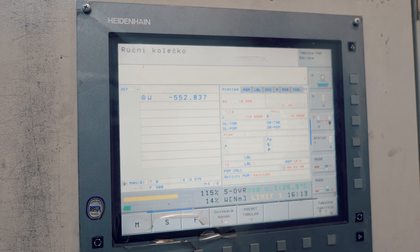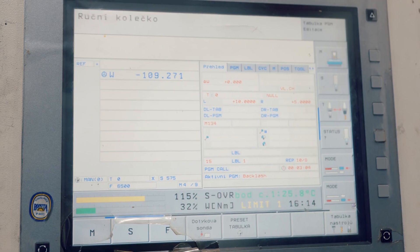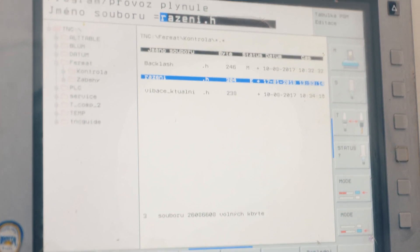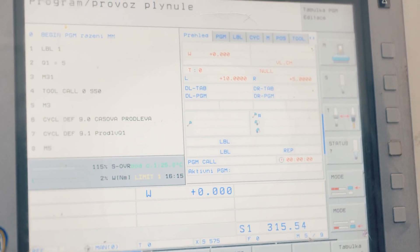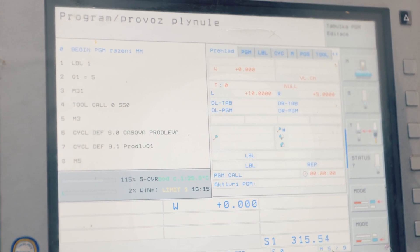And how do we measure its efficiency? The headstock runs for 12 hours, and during this period we constantly measure the temperature inside. If everything works properly, the temperature should never exceed 42 degrees centigrade.